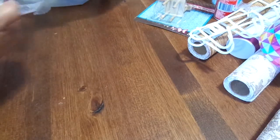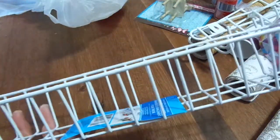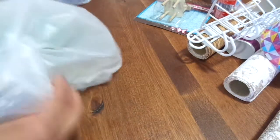I decided to pick up one of these baskets — it was over in the kitchen section. For my pegboard, I'm gonna put hooks on it and hang it there, and store something in it. I thought I'd try that out.